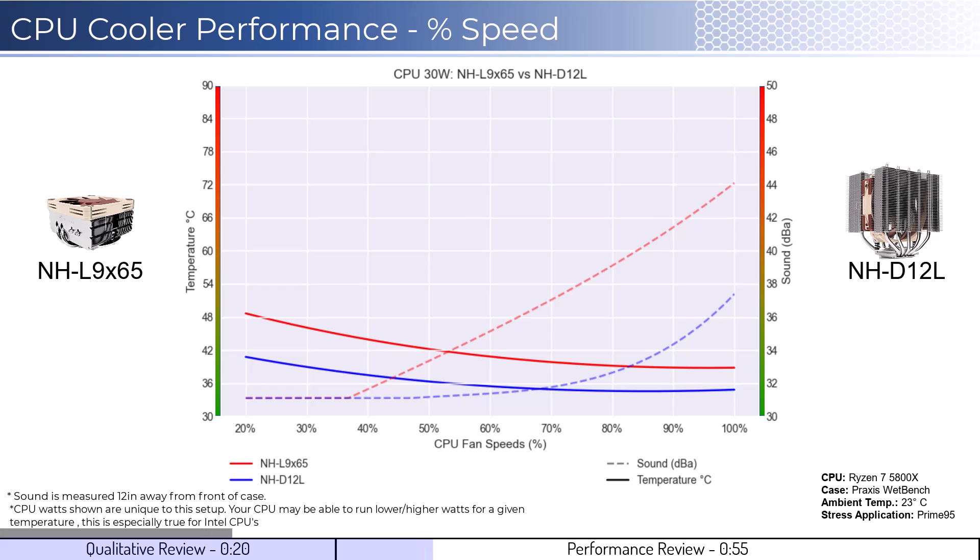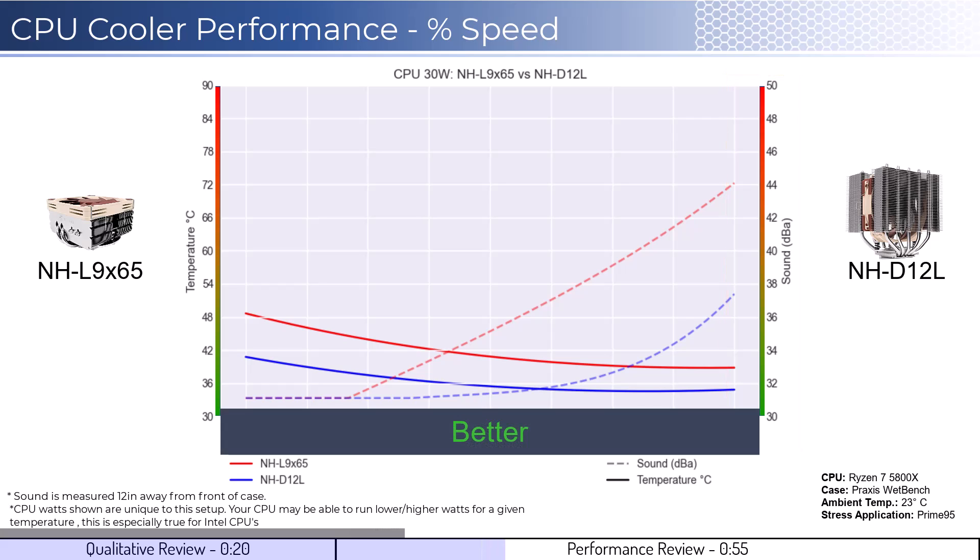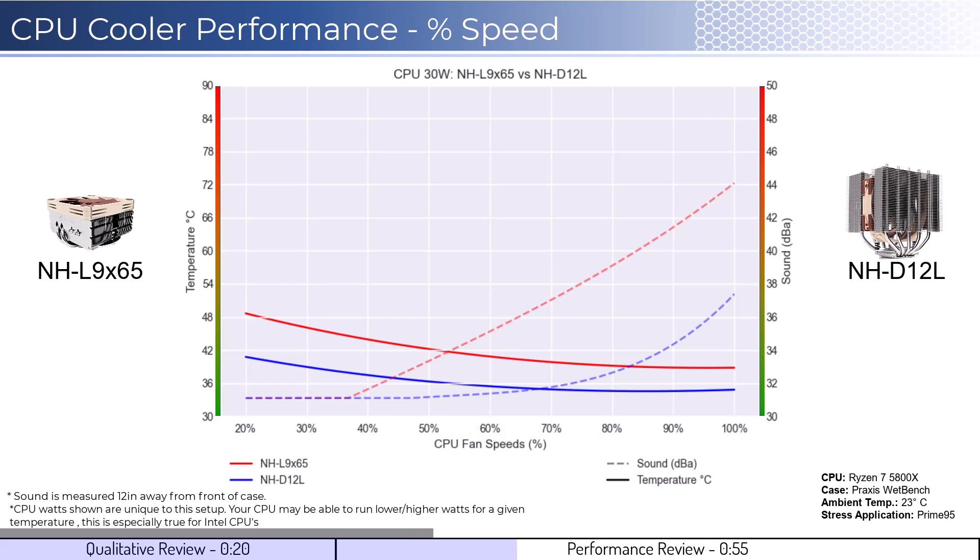This means that performance may differ depending on your case's airflow and your CPU. To orient you to the graph, the left side shows temperatures corresponding to the solid lines, with the right side showing noise levels represented by the dash lines. As a general rule, lower is always better for the data shown. We will first look at the fan's performance on an idle CPU, which is assumed to be using 30 watts of power. When comparing the L9X65 cooler in red to the D12L cooler in blue, the D12L runs a few degrees cooler across the board at significantly lower noise levels.